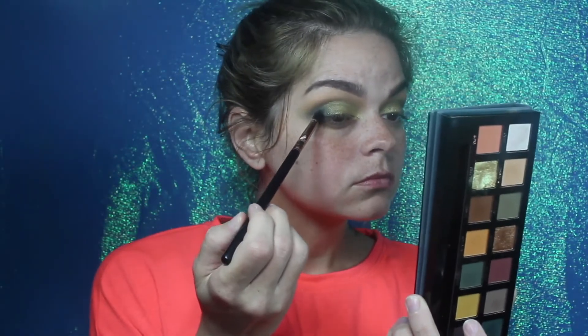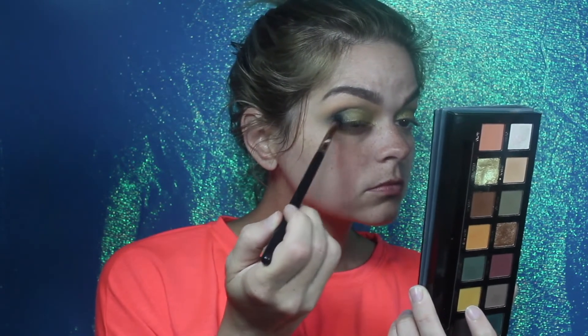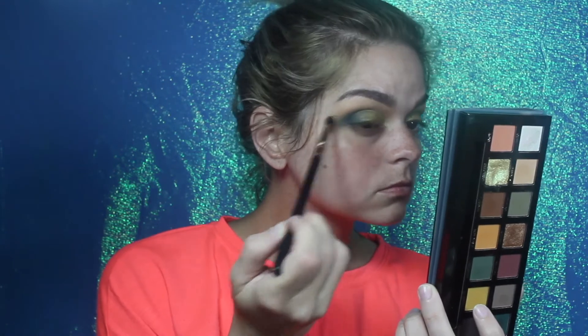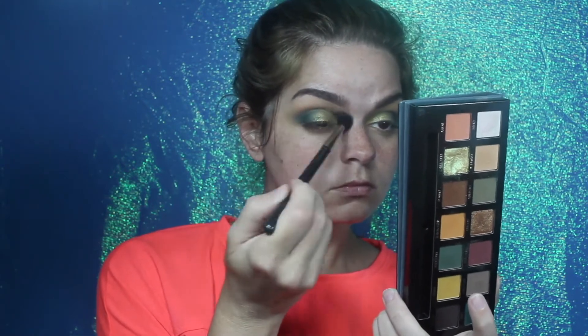This palette takes a little bit of work, but the end result usually seems to be pretty amazing. Going back with the small tapered blending brush and blending Axis into the outer corner a little bit more — I just wanted it to be a little deeper — and then going back in with the fluffy brush with the original colors and blending it out again to make sure there are no harsh lines.